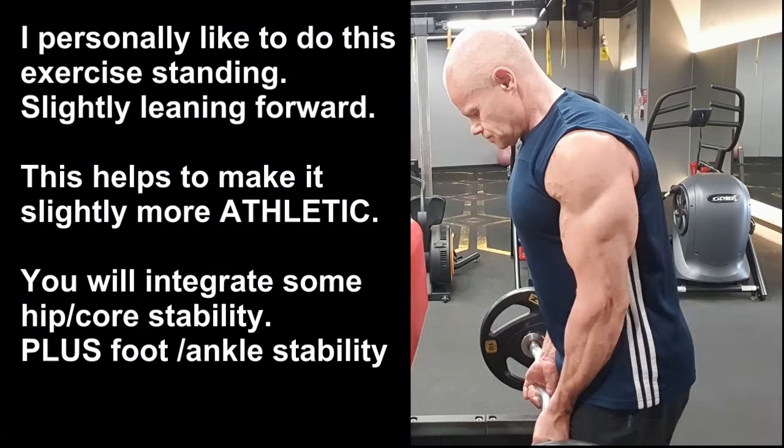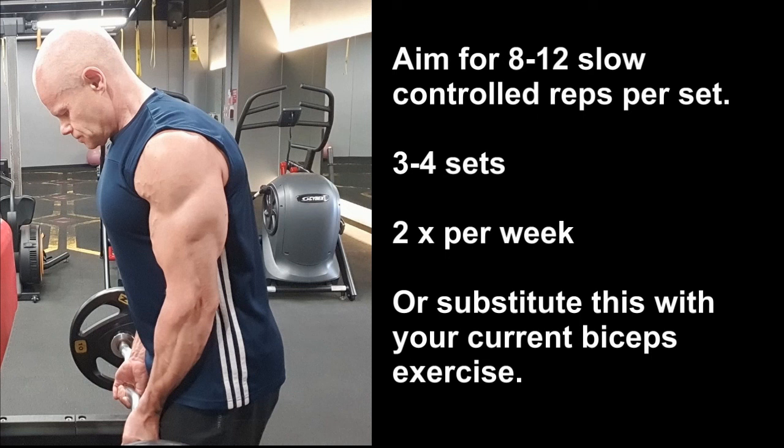Personally, I like to do this exercise standing with a slight forward lean — it helps to make it more athletic. You've got to brace your core and also use ankle and foot stability. Aim for 8–12 slow controlled reps, 3–4 sets twice a week, or substitute it with your current biceps exercise.